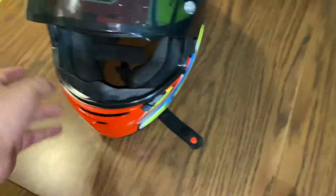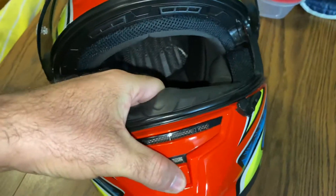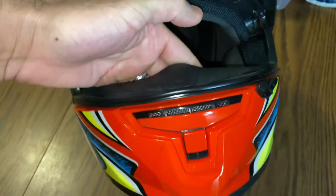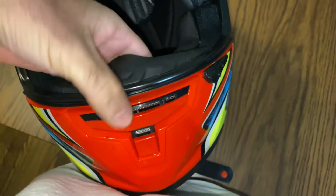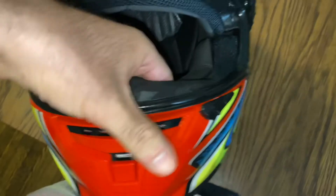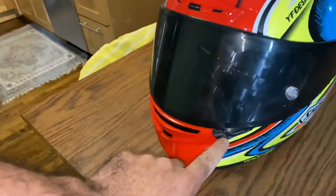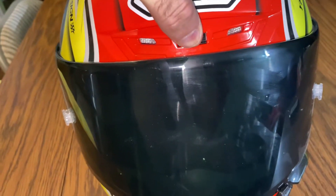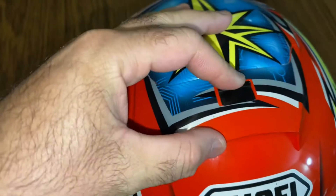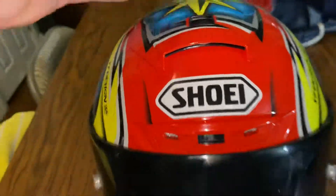It's about half the price of what the original costs, but it's pretty cool — looks just like it. Same things as the original does. You can close it, hold it down, and lock it. You open it the same way, lock it in there — it's all working, all operational.